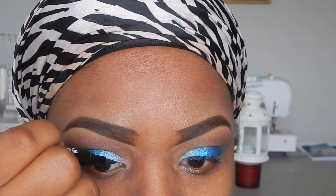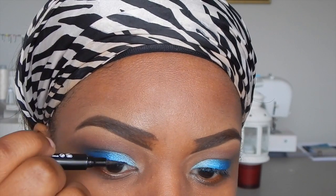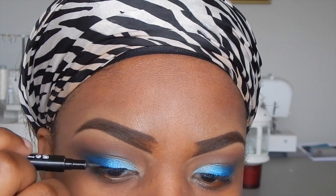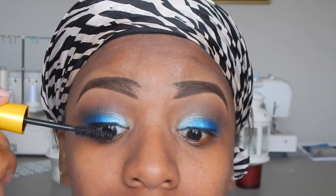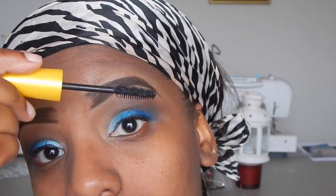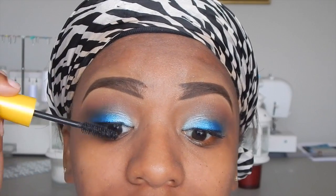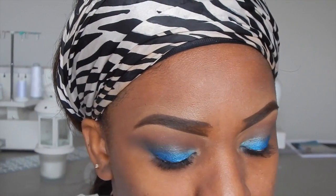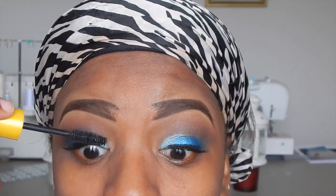Now with my Revlon ColorStay pen — my favorite eyeliner — I'm adding a thin line at the top since I'm going to apply false lashes and I don't want the lash band to show. I'm adding a small coat of Maybelline Colossal Volume Express mascara — the only mascara I use in all my videos. I've already applied my lashes off camera. I've gotten a lot better at applying them, and as you can see the lash line is not showing because of the liner. I'm applying another coat of mascara to blend my natural lashes with the falsies.